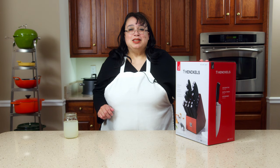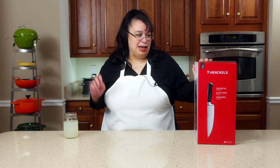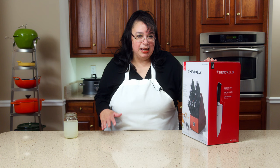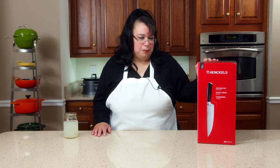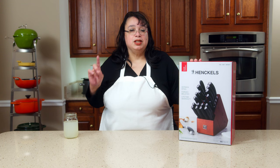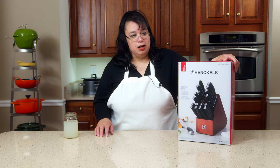We have a set of Henkel's knives here. You might have seen this — we unboxed a whole bunch of Henkel's products a few weeks ago, and this is the set of knives. I just want to thank Henkel's for sending this. I am absolutely blown away because I love their equipment. I'm a Zwilling and Henkel's fan, true and true, down to the bone. I'll put a link to these knives down in the description.